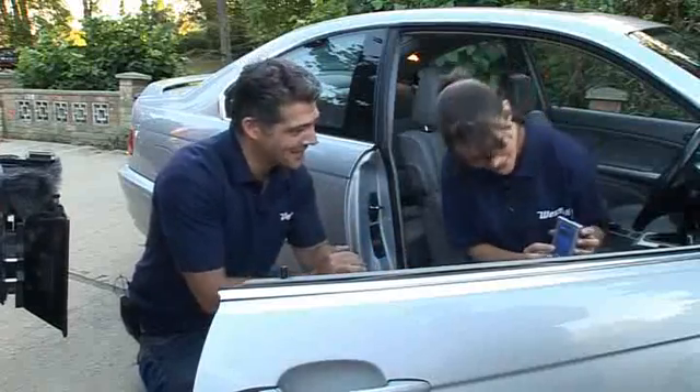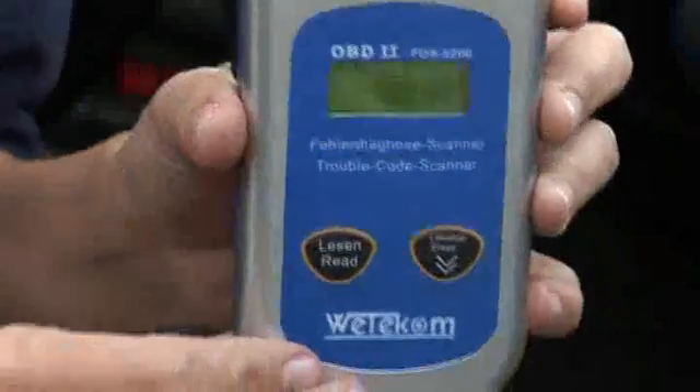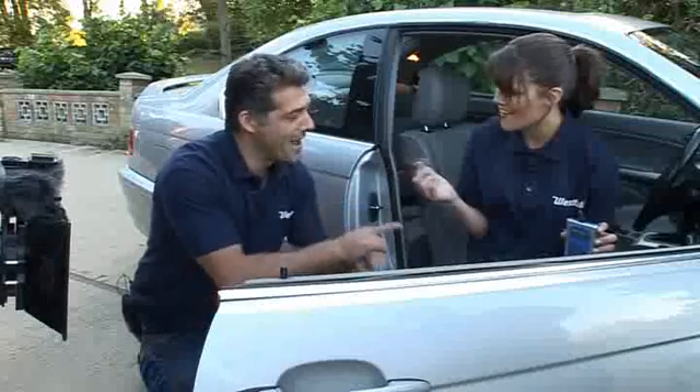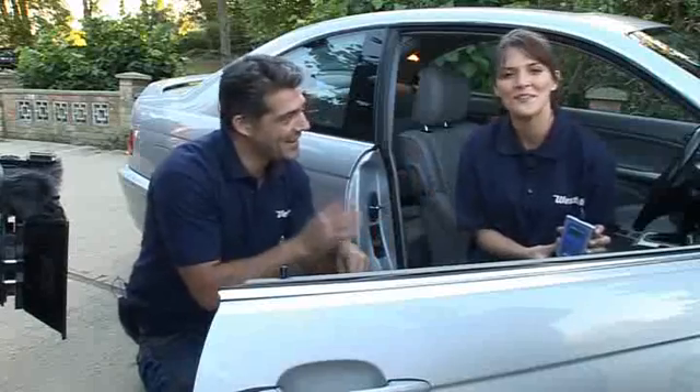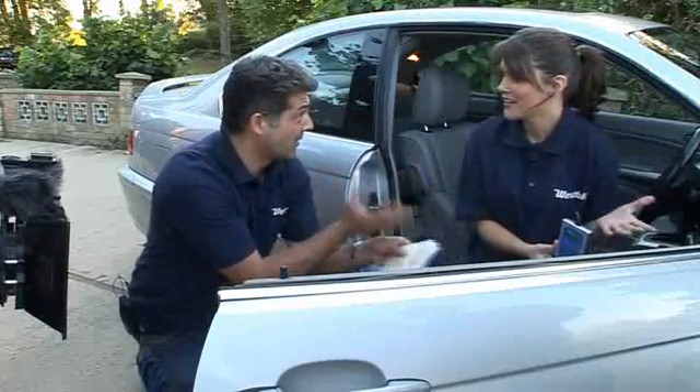Let's see the next fault. To get to the next one, just press the down arrow. We've got P0369 — that was a camshaft fault. So he knows his camshaft is slightly wearing. How great is that, and how quick was that too!